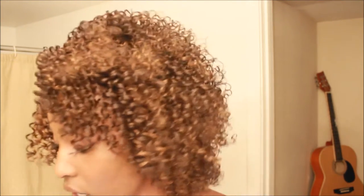This one is the Model Model synthetic deep invisible L-part wig in color OM430P. It was about $22.95. It has two combs in the front, one comb at the back, and an adjustable strap.